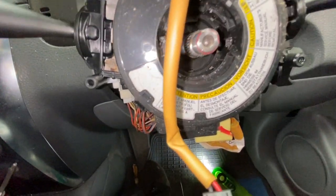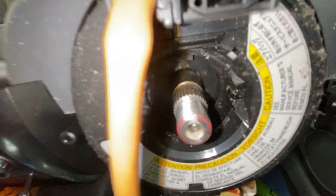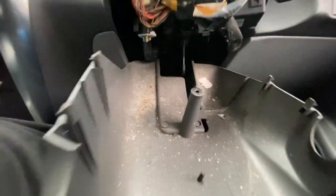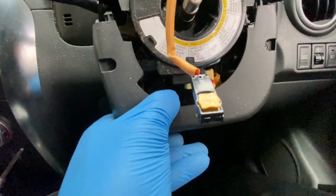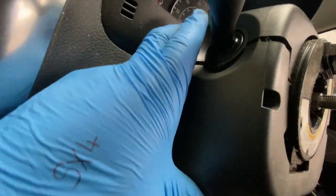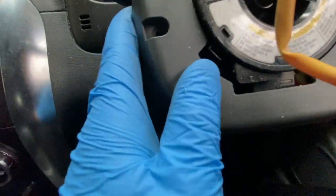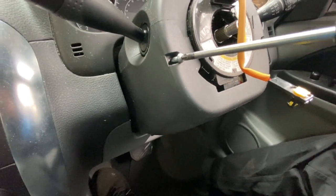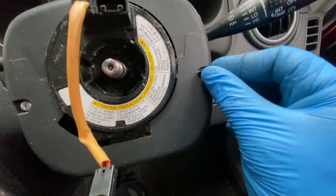So we put this cover back on. As you can see, this is the bottom cover — it slides on down there like so. Then we've got to get it over this one here and it clips into the top one like that. Now we need to line up the screws, so we're going to put this screw back in, then this one, and now we're going to put the screws all back in.